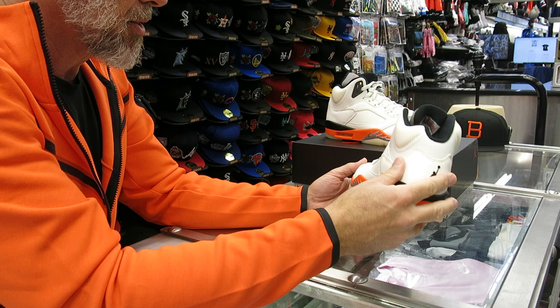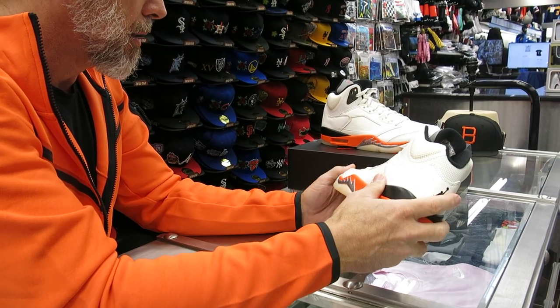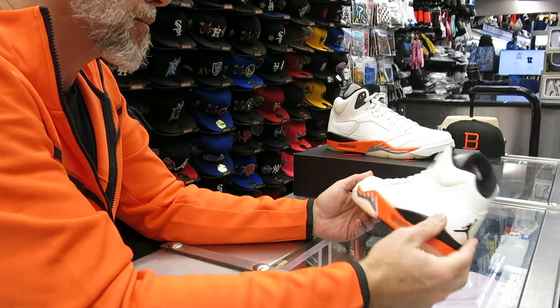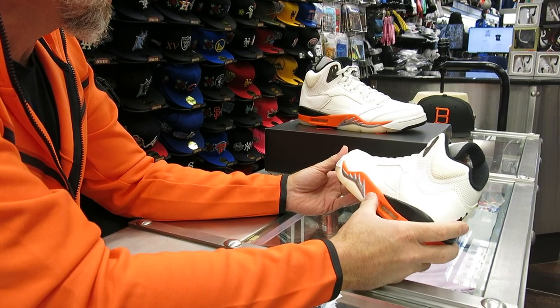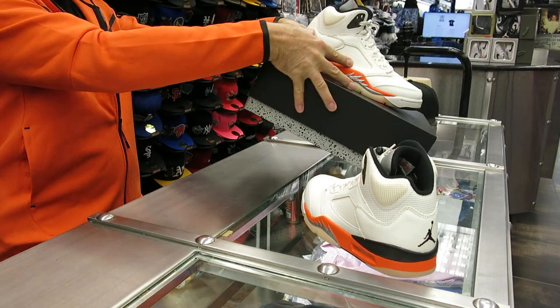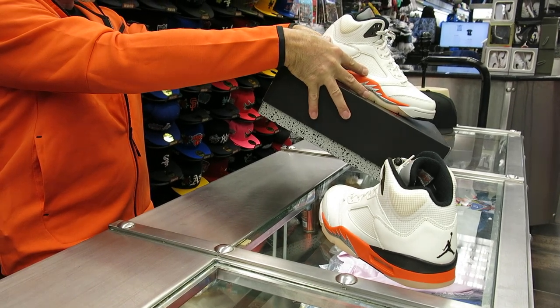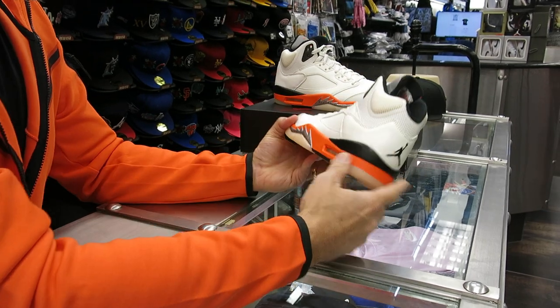Like I said, they're calling these the Shattered Backboards — on social media more than directly from Nike sometimes. They're used in the colorway with this black-orange. It's a little bit different. This is what they're calling Orange Blaze. I think the other one's Starfish — it's a little bit different color orange on it. But the theme is there.